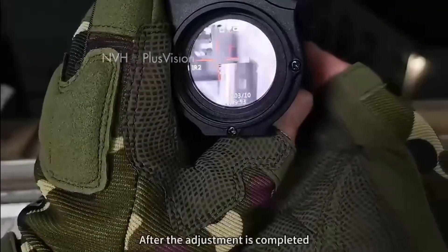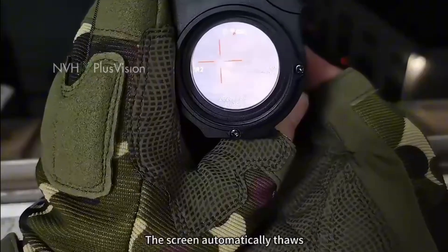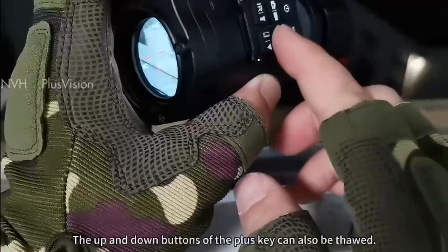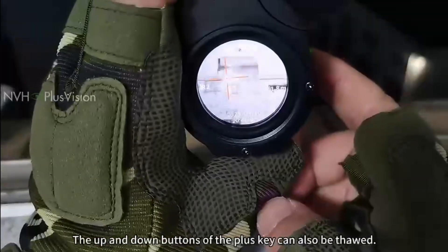After the adjustment is completed, the screen automatically thaws — or long press the up and down buttons on the plus key to thaw it as well.